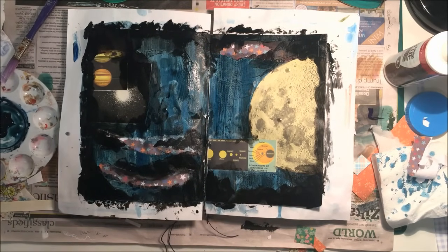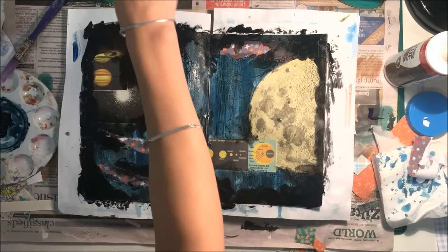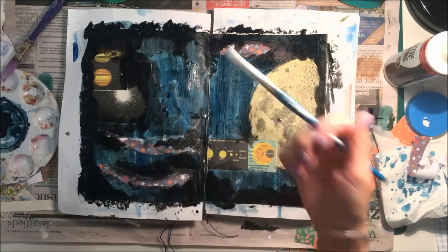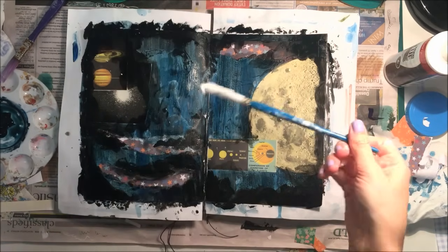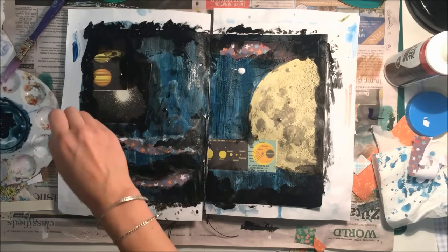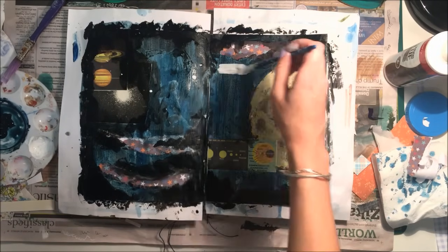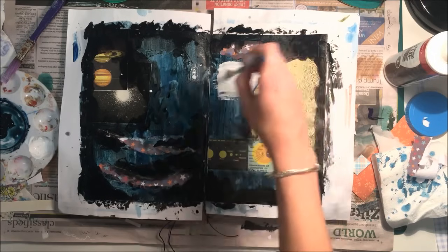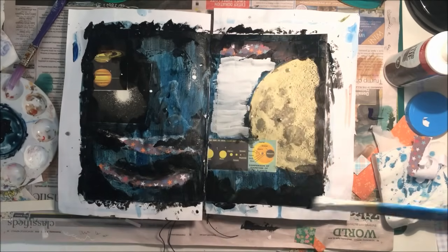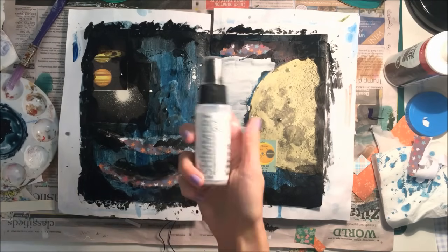Just doing some splattering — I had some gesso left on my paintbrush and I was thinking I wonder if I can get the gesso to splatter, but no, it's much too thick. I just got a big dollop on the page. I tried to add water and get that to work but it didn't really want to splatter. So I ended up taking that dollop of gesso and just using it as a little journaling space where I was going to pop the quote later. It worked out okay, even though that was unintentional!